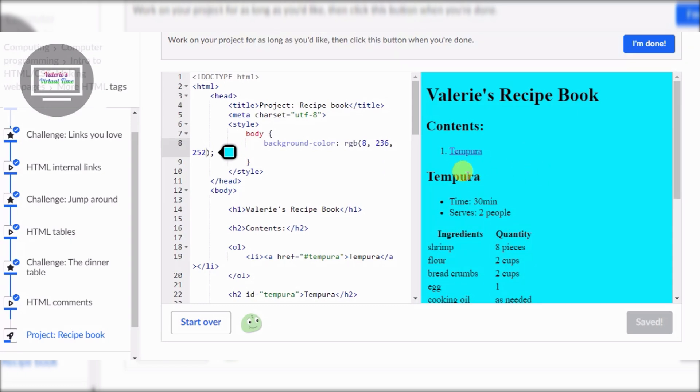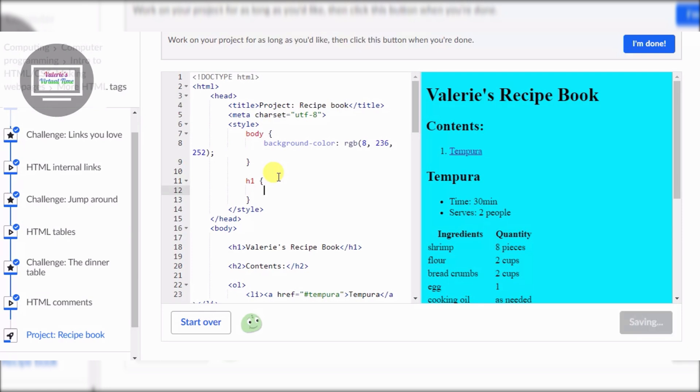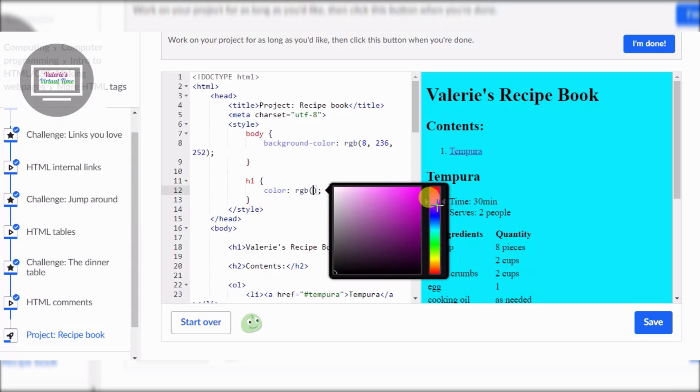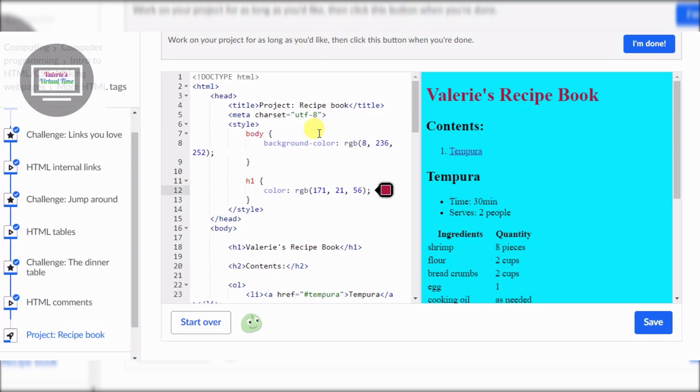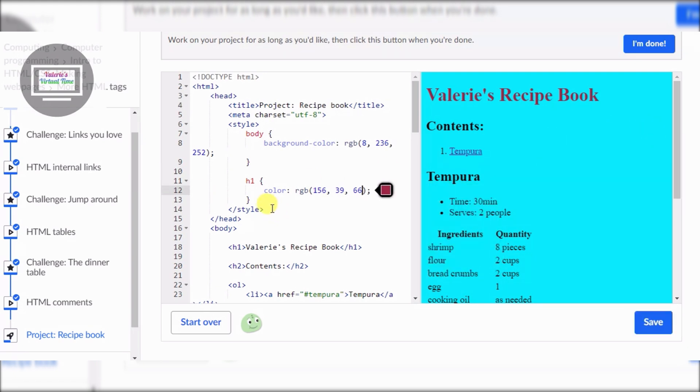Now we want the recipe book title - we want the title to be colored. So after that we're gonna put H1, and for H1 we're gonna do color RGB. We want it to pop out a lot, something like that. We got our H1 colored.